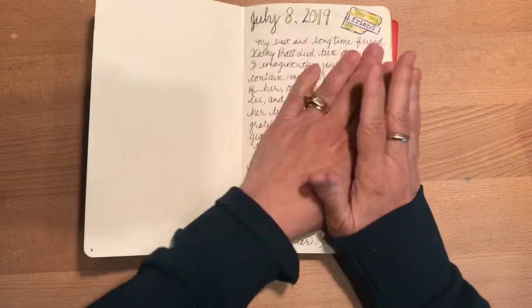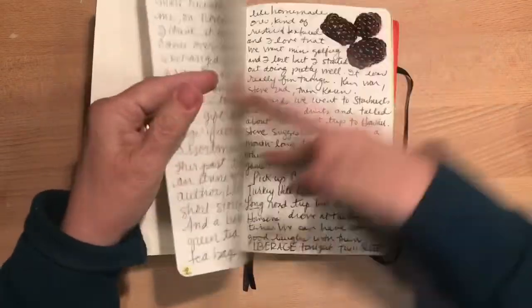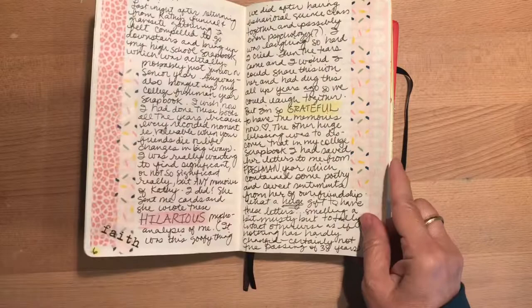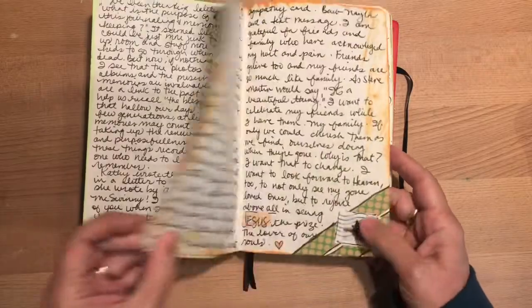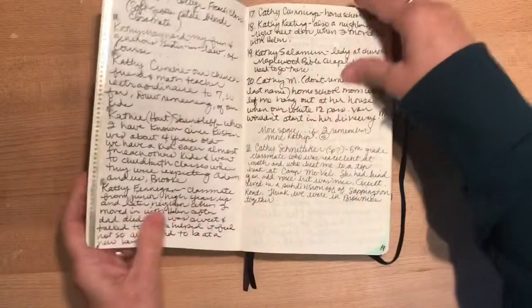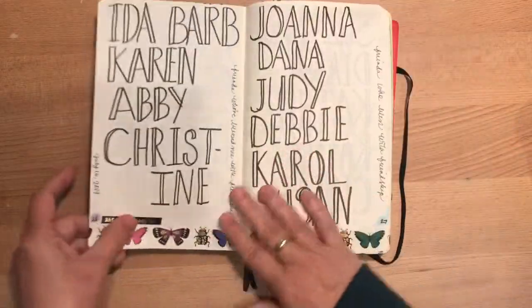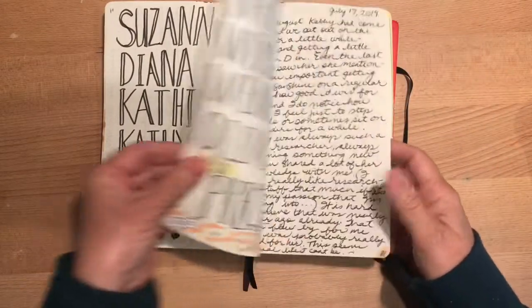My best friend died last July, and I really wanted to just commemorate a lot of memories of her. I wanted to keep them fresh in my mind. An older friend of mine that I've known since I was three — this lady is in her 80s now — said, write down everything you can, everything you remember of her. That's a real gift to have that. So I wrote and I wrote, and then I wrote poems to her, poems about her. I wrote names of my friends, practicing my writing. So this was kind of a creative outlet journal.